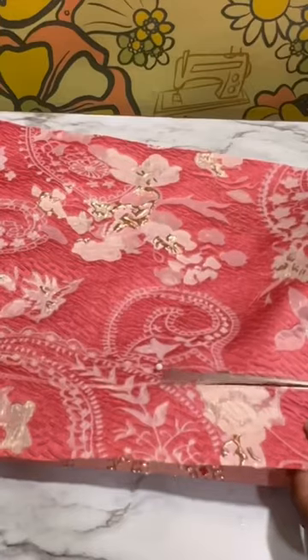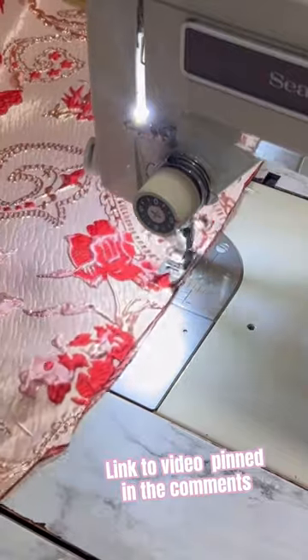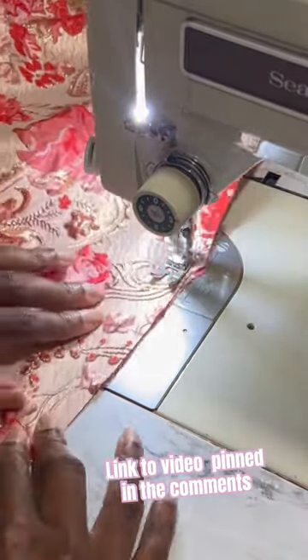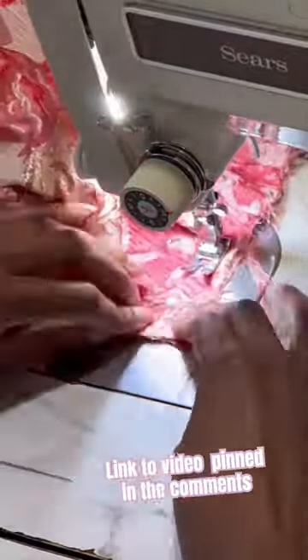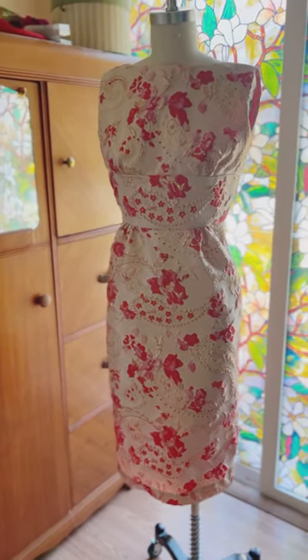One of the many advantages of being able to sew your own clothes is that you get to express yourself exactly the way that you want. Although I absolutely adored the original ensemble, I was able to tweak it in a way that works best for me. Personal style can sometimes be limited depending on cost and availability, but sewing breaks down those barriers for me.